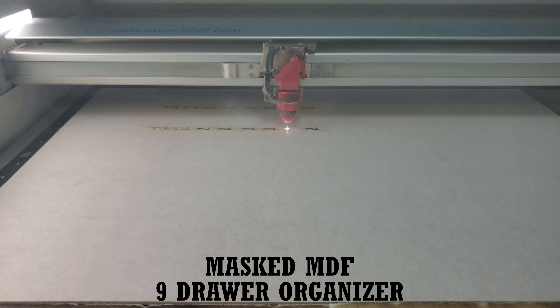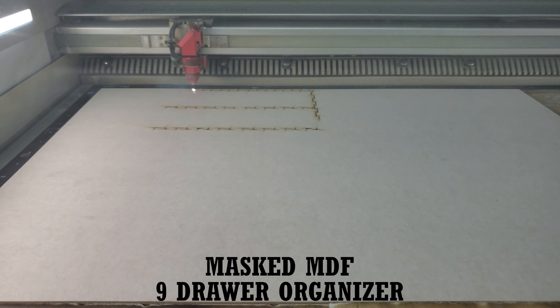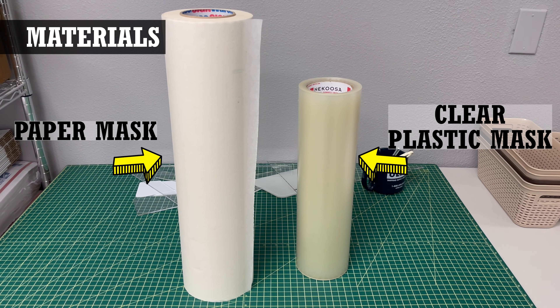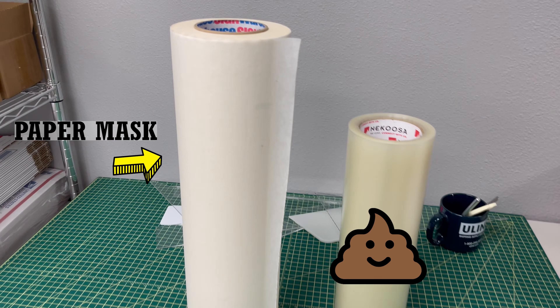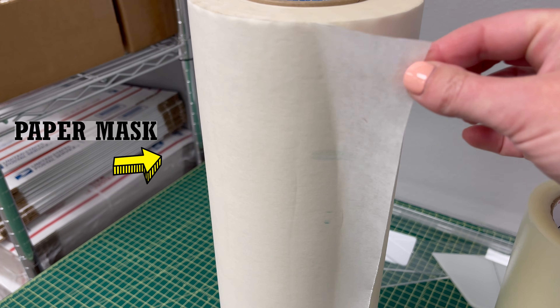These masking tapes, or application tapes as they're called in the industry, are pretty standard stuff used for sign making. There are two types of app tape: paper and a clear plastic. For laser cutting purposes we're only going to talk about the paper type — you don't want to use the clear plastic type. I think it's made out of polypropylene, so cutting that is a sort of a laser no-no.